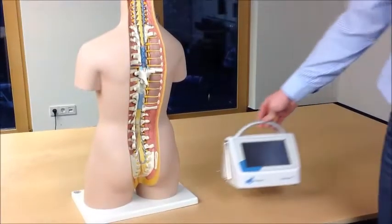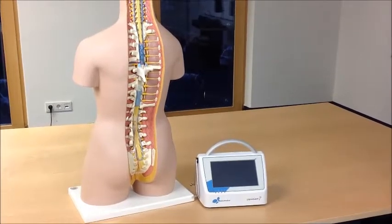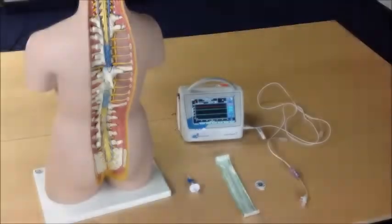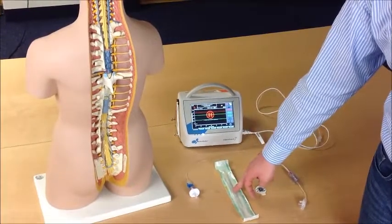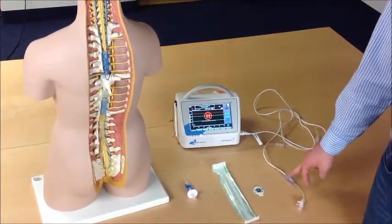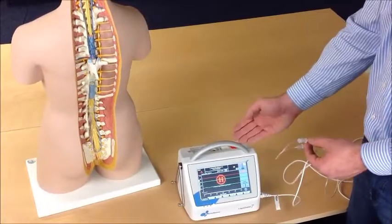In order to perform the infusion test with a LiquorGuard, you need a Liquor7 machine and a certain tube set suitable for an infusion test. After unpacking the disposable set, you will find the ECG electrode, the TUI NEO, the complete tube set with a pressure sensor housing, the 4-way stopcock, the 2-way stopcock, and a spike.